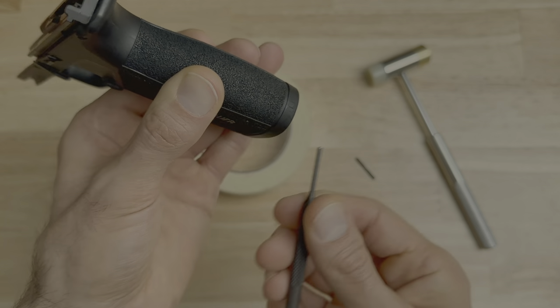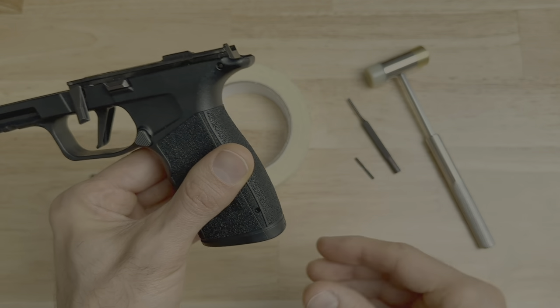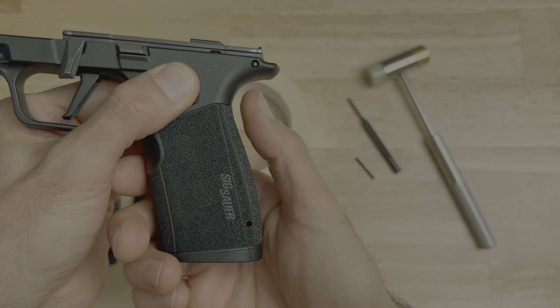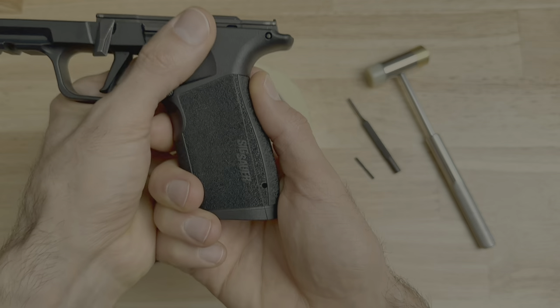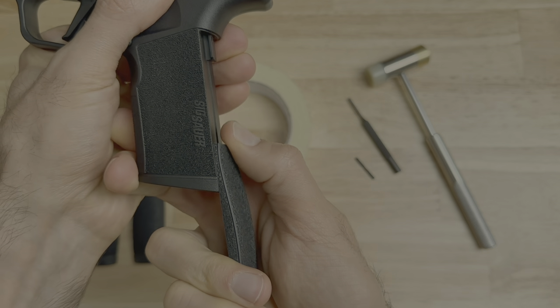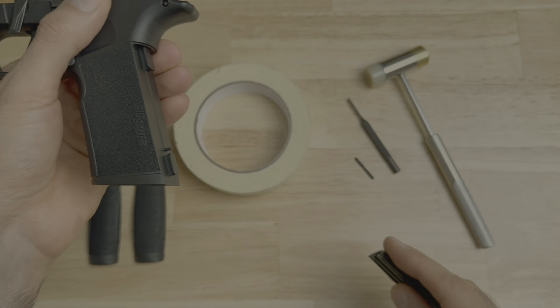Remove the punch from the grip module and set it aside. Take your thumb, place it on the backstrap, pull the backstrap downward, and it slides right off. There you go — you have your backstrap off.